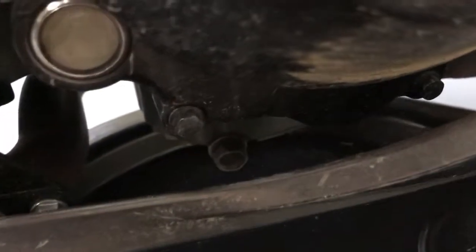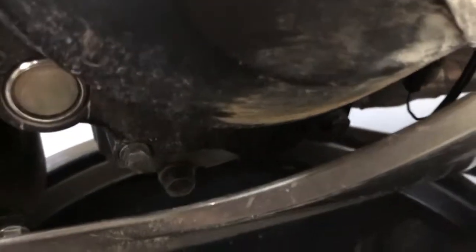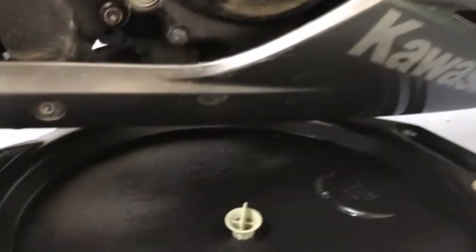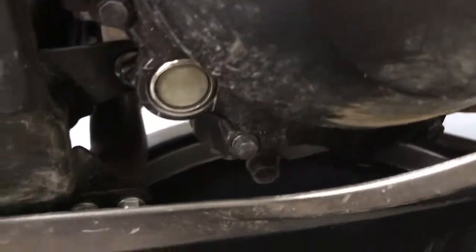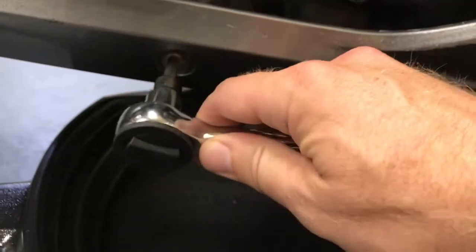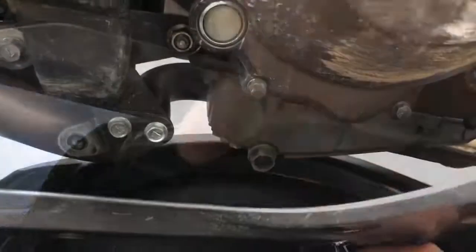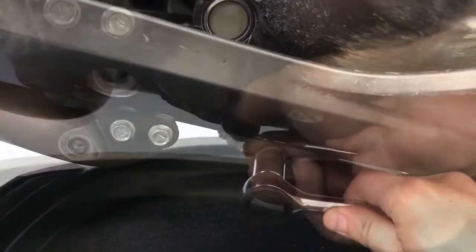Down here on the right side you can see the drain plug. It is a 17 millimeter socket. Since the main fairing has been smashed off, I think I could almost get to that with a socket, but to make it easier I'm just gonna take this bolt off and peel this bottom fairing away — 5 millimeter. It's off now. It gives me enough clearance to lift it up high enough to get to it.